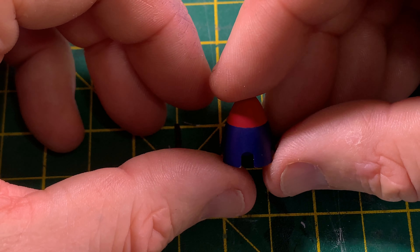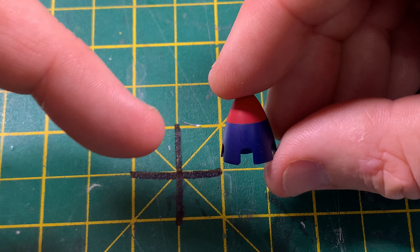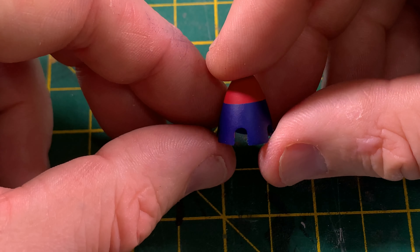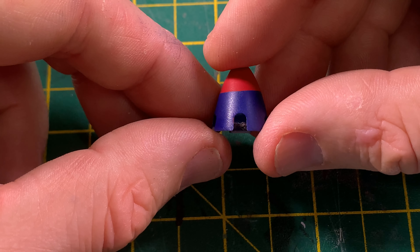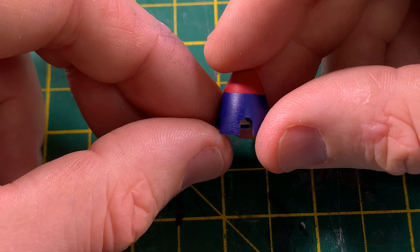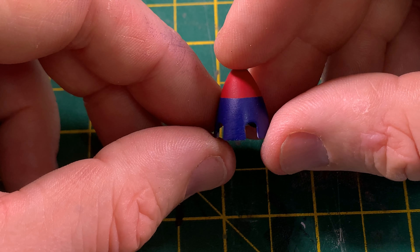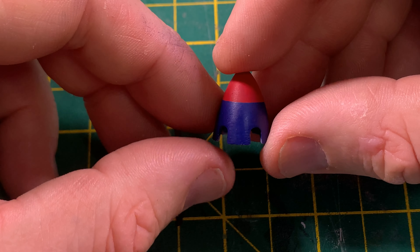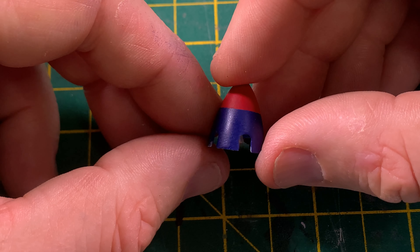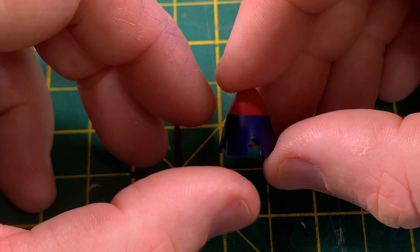Last night I painted the nose cone — did the blue and the red. I left the red for six or seven hours before masking off and painting the blue. I left the blue for about an hour, then stupidly picked it up with my bare fingers and managed to get a thumbprint in the paintwork — and there's another one there too. The workshop temperature had dropped from about 17 degrees to 13 or 14 degrees, and the humidity had increased, so the paint hadn't fully cured.